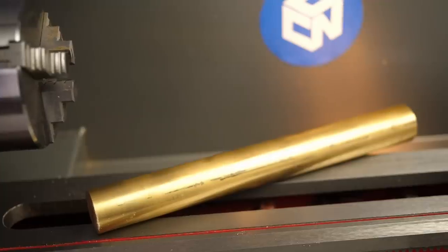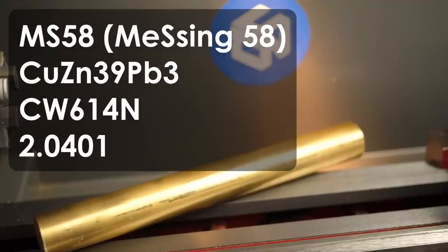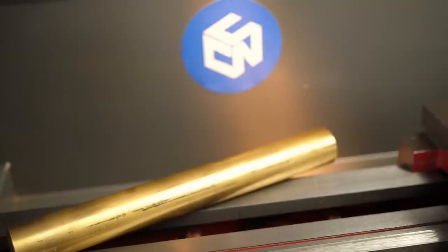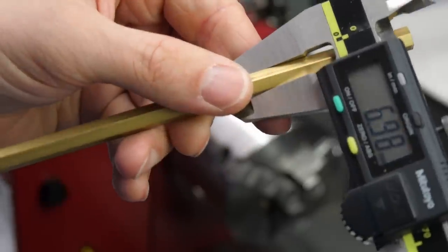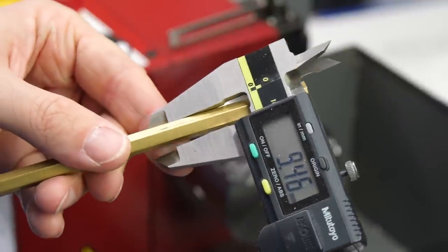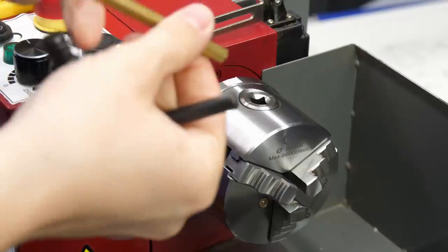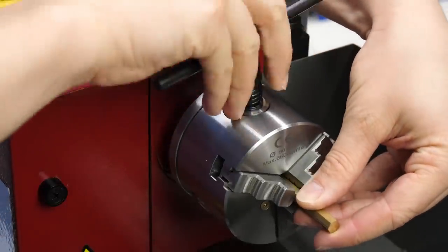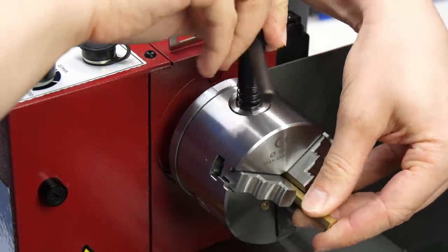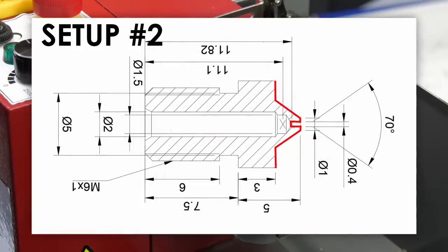I'm using brass for the nozzle — to be more precise, MS58, a brass with 39% zinc and 3% lead, which is probably the most common brass alloy and well suited for this application due to its good thermal conductivity and machinability. Since I was lazy and wanted to save myself the step of later milling the flats, I directly purchased 7mm hex stock. I figured that I would need two setups for machining the nozzle: we'll make the M6 thread and the inner bores in the first one, and then turn everything around and machine the tip as well as the tiny nozzle bore.